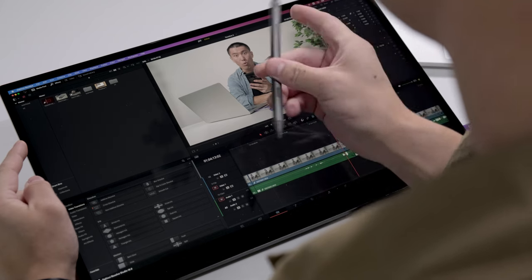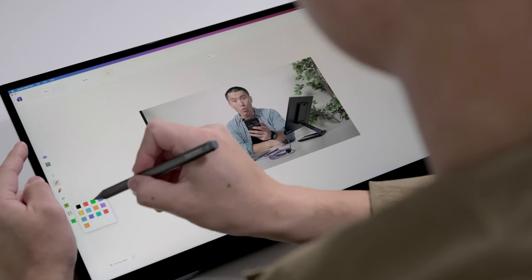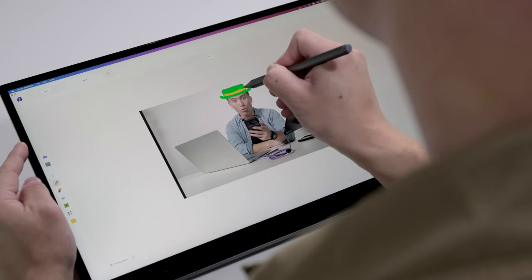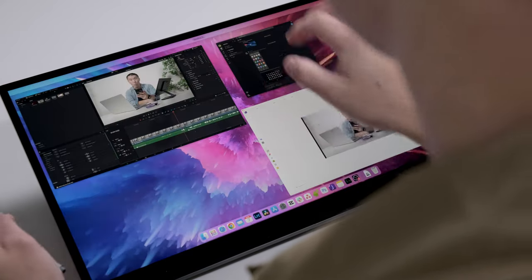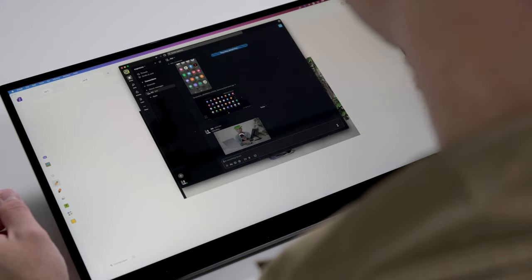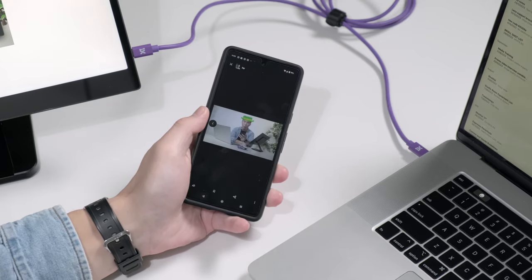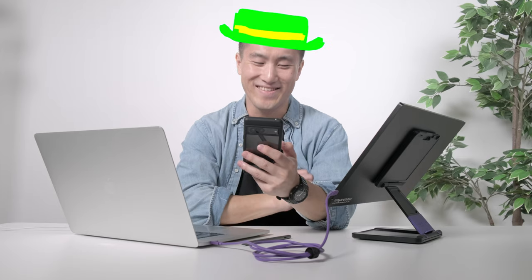Oh wait, hold on a sec, my editor is calling me. Hey, what's up? Just going over the footage and I think we need to spruce things up a bit for this part of the video. Yeah, sure, what were you thinking? Let me send you a screenshot with my proposed changes. Let me know what you think. That's funny.